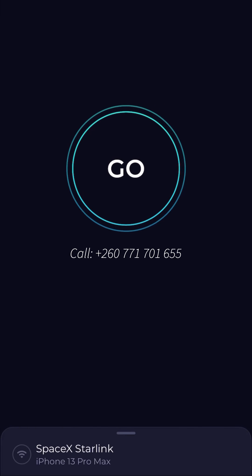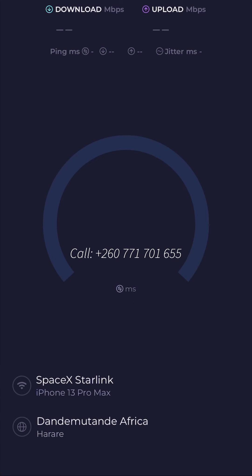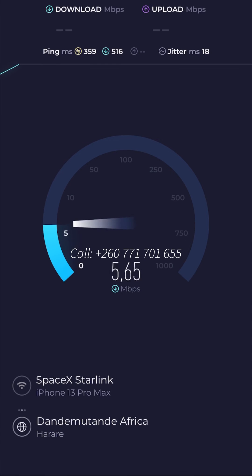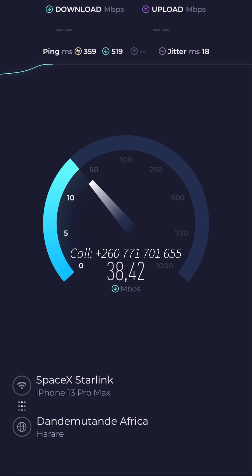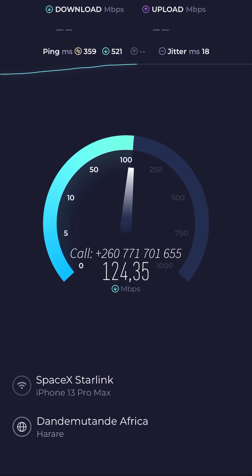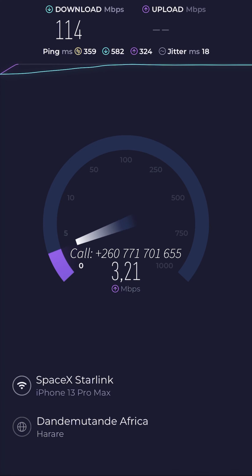If you're just a casual user of the internet, you probably don't really need Starlink. But for me it's a must because my work revolves around the internet — this is where 100% of my money is made and I need reliable internet. That's one of the reasons why I decided to take the plunge and get Starlink. Let me know what you think in the comment section — do you think these results justify the investment? Keep in mind this is the first-time setup and I'll improve it over time.